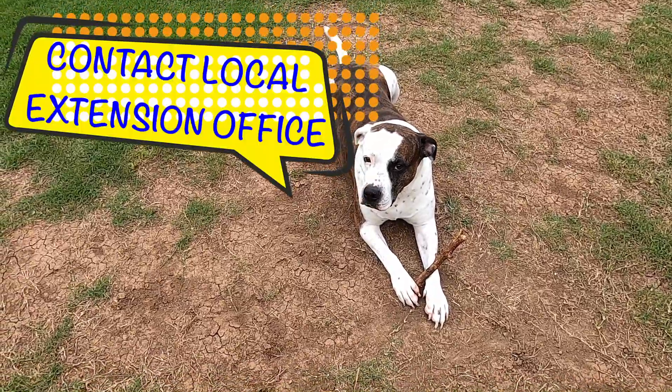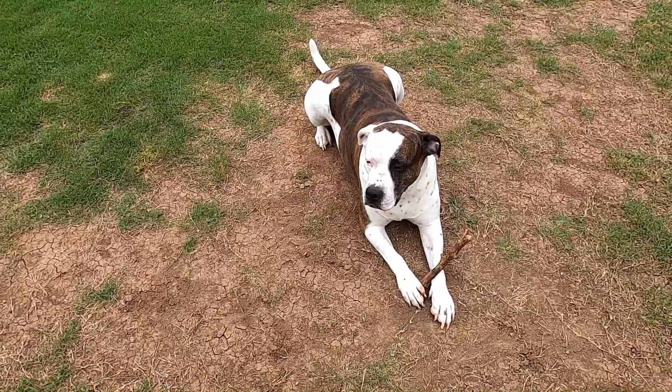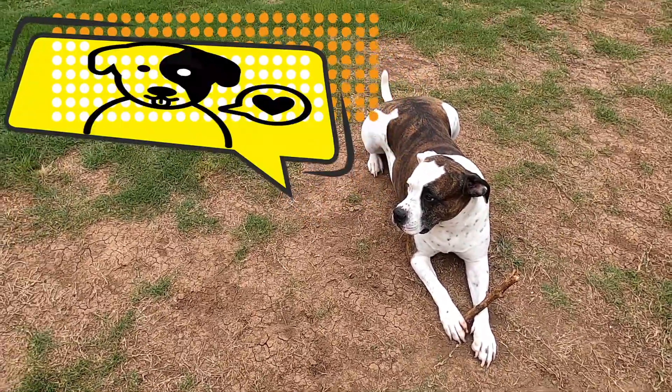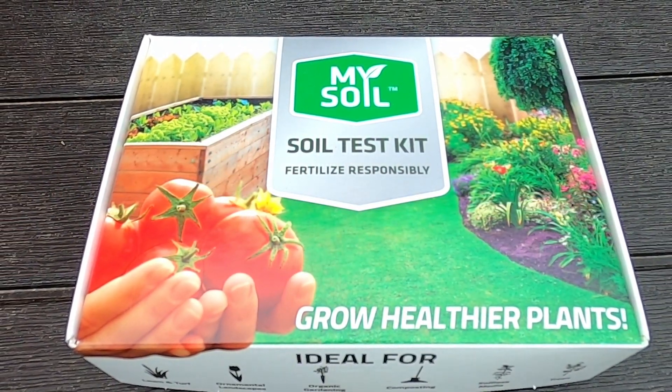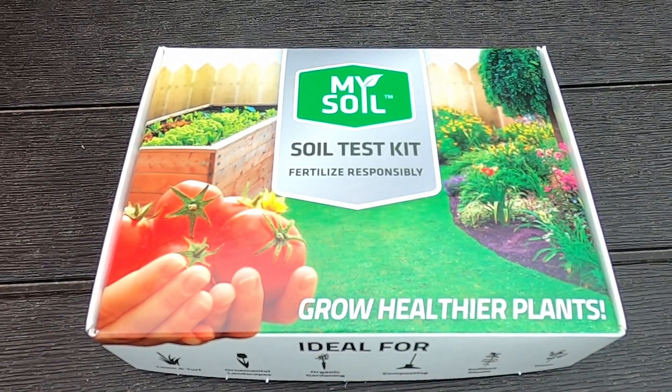To do a soil test, you can contact your local Extension office and they'll let you know the forms that you need to fill out, as well as how to do your soil test. There's also soil testing kits like this one, which you can buy online.